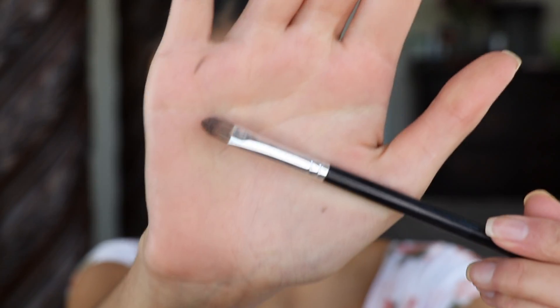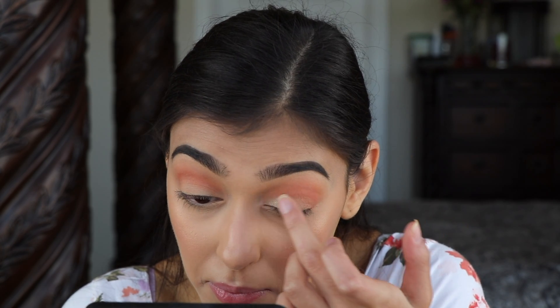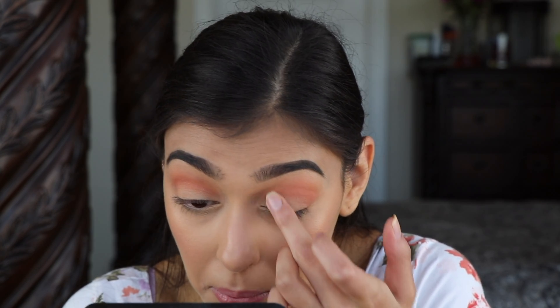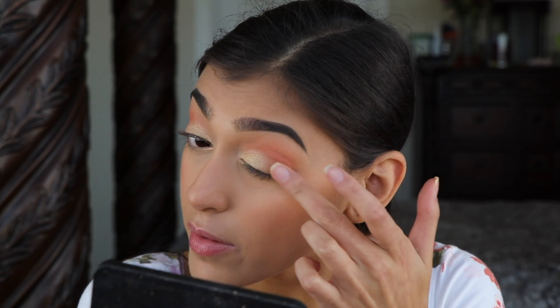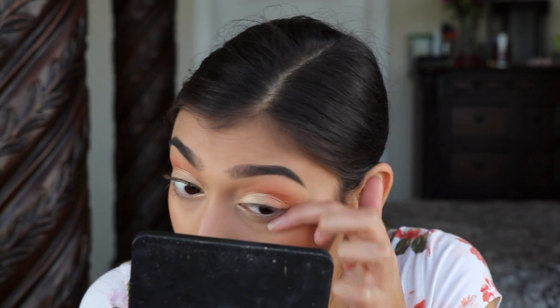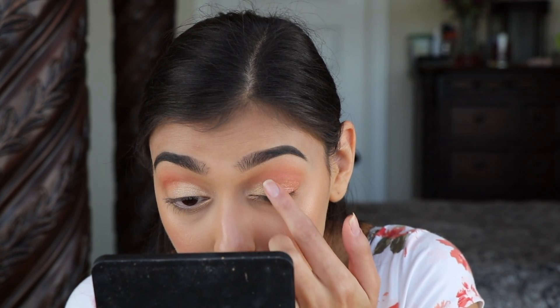Next for my lid, on the first half I'm going to go in with Champagne Chic using the Anastasia Beverly Hills A2 Black Concealer brush — actually I'm just going to use my finger. For the last half I'm going to be using Reg's Toe Riches and blend that in to Champagne Chic, again going in with my finger. Make sure they mesh together by getting some of that Champagne Chic.